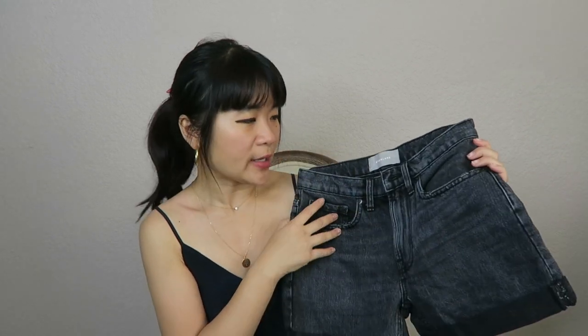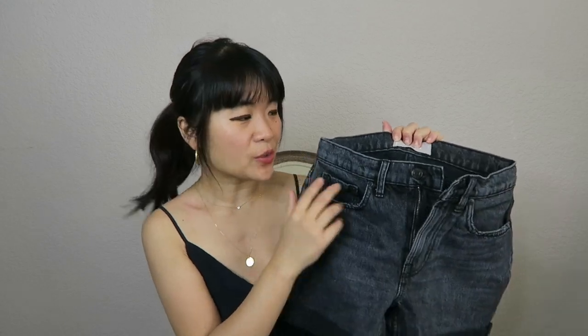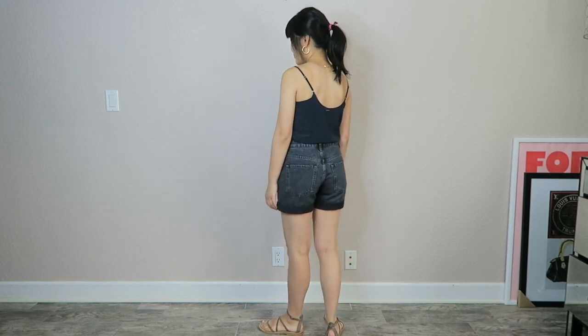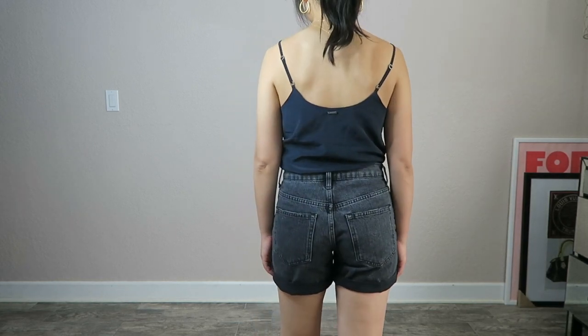I think washed black shorts look really chic in the summer. I don't see too many people wearing black shorts, but a washed black looks great against beiges, tans, whites, and blushes — all kinds of neutrals. It's a really great option for a capsule or basics wardrobe. This one is 100% cotton, which I love, and it has a zipper fly rather than buttons.